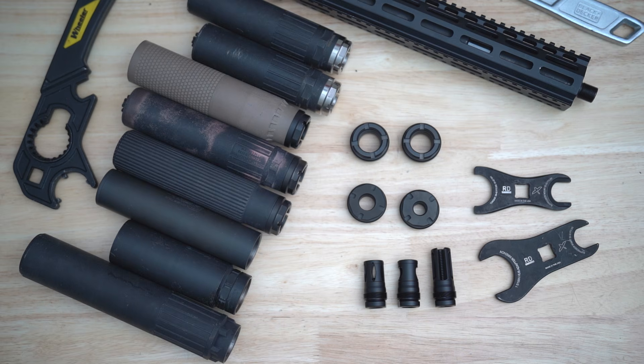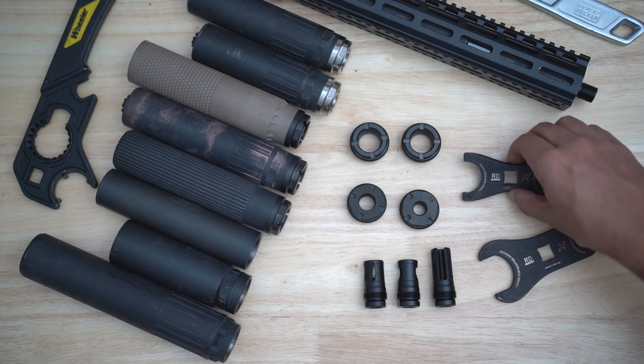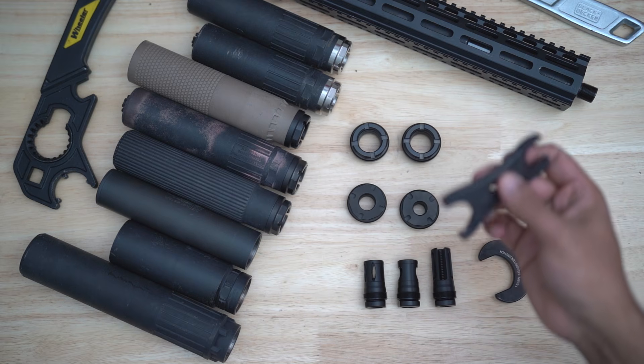Our philosophy has always been to offer a complete solution — less guesswork, proper installation, getting you to the range faster. We worked with our friends at Forward Controls Design, who make some excellent tools, to develop tools oriented towards both the RF line muzzle devices and our CAS lock equipped hub mounts. The first tool we came out with was the DPW, largely based off two tools they already make: their joint castle nut wrench and their joint muzzle device wrench.